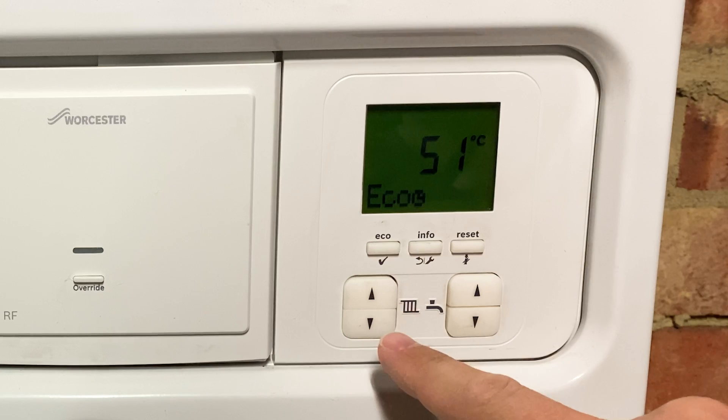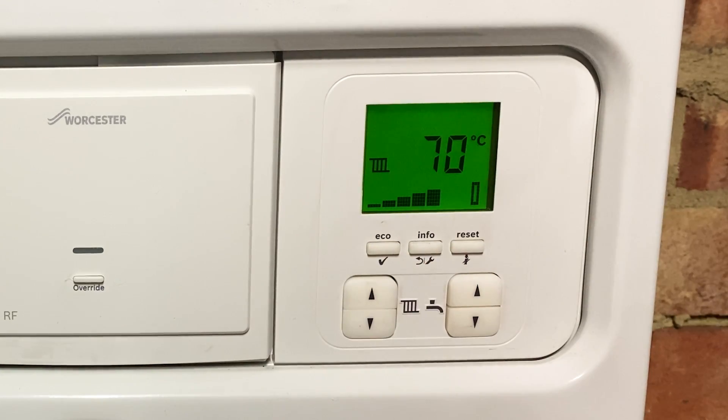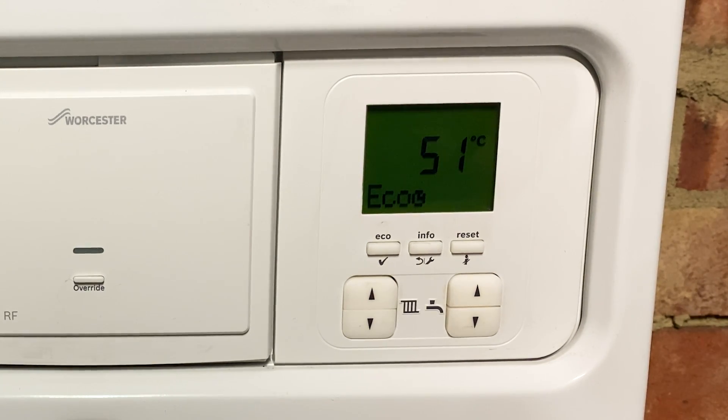So let's talk about the left controls to start with. As you can see, if I press the up arrow here, my boiler is telling me that the radiator hot water is set to 70 degrees, and that is the standard default for most boilers. What this means is the water in the radiators is being heated to 70 degrees in order to heat your home to the temperature on your thermostat — so that might be 20 or 21 degrees or whatever you have it set to — but 70 degrees is probably overkill to get to your desired temperature.